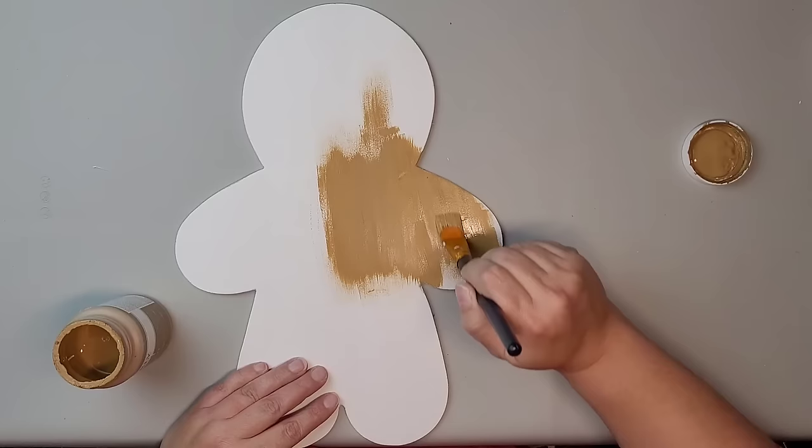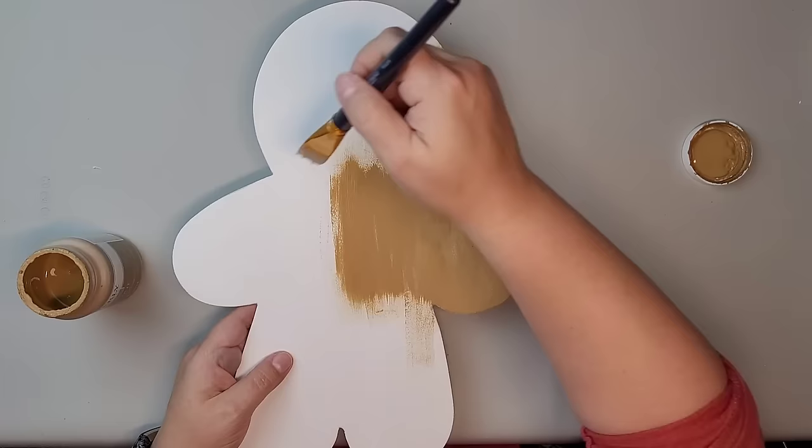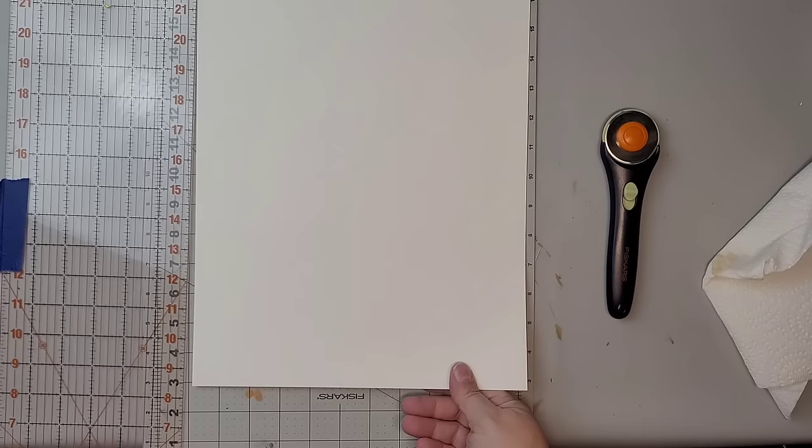Next, I'm going to use Waverly Chalk Paint in Hazelnut. I'm going to paint my gingerbread man front and back with two coats of paint.